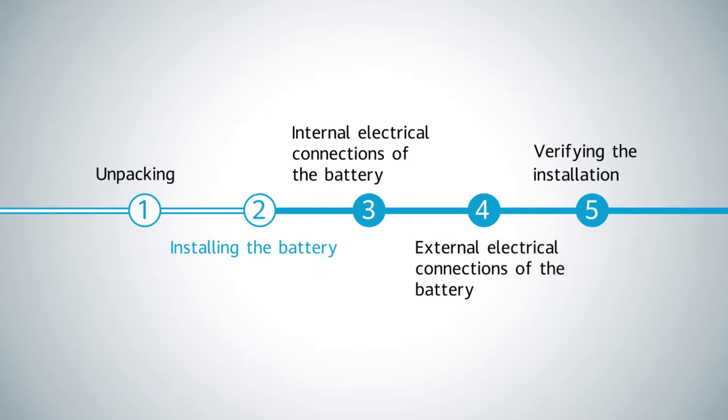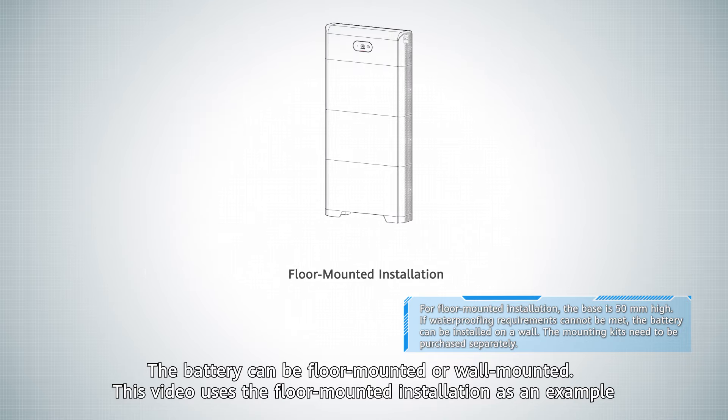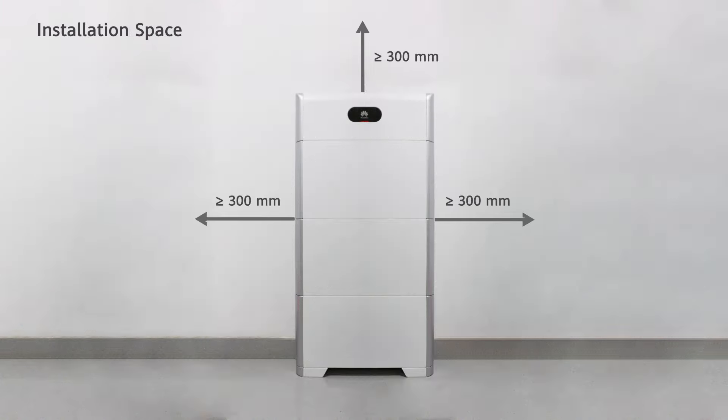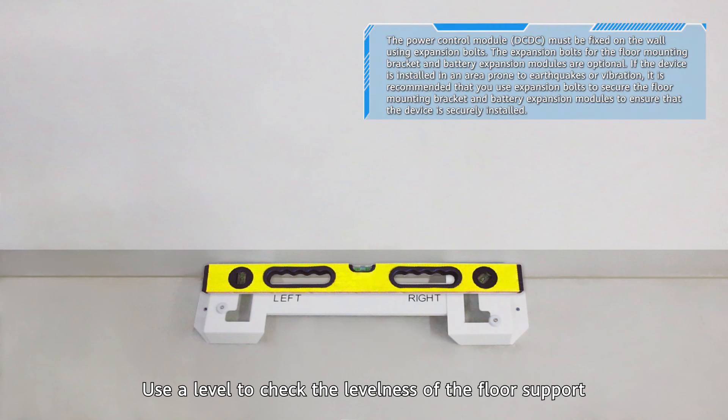Installing the battery. The battery can be floor mounted or wall mounted. This video uses the floor mounted installation as an example. Use a level to check the levelness of the floor support.